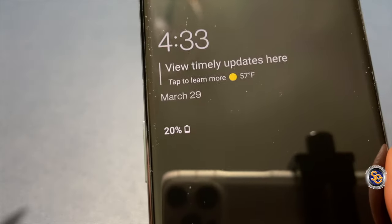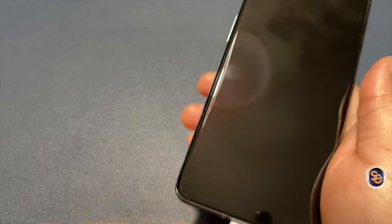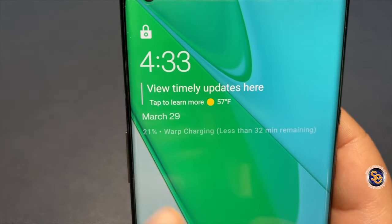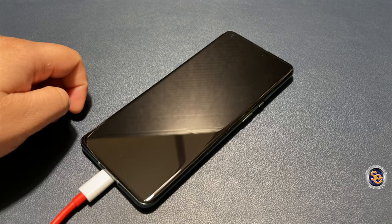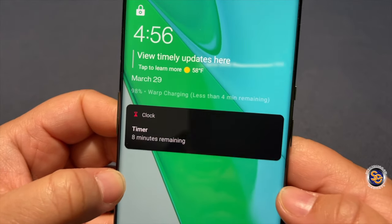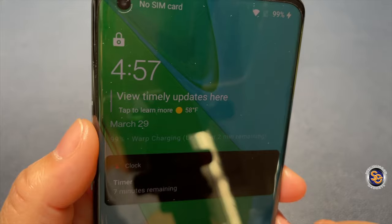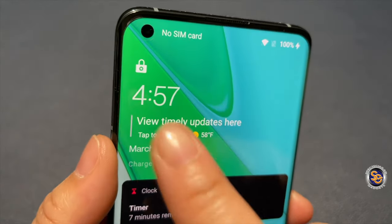And speaking of cable, let's go ahead and test out the cable that was included in the box. This is warp charging, so the speeds on this are ridiculous. I'm at 20% — it's giving me 32 minutes to get to 100%. At 4:54 I'm at 96%, at 4:56 I'm at 98%, at 4:57 I'm at 99%, and then still at 4:57 it's completely charged.